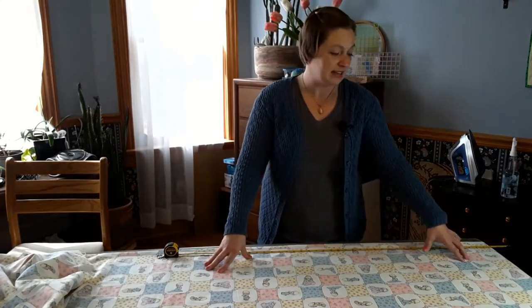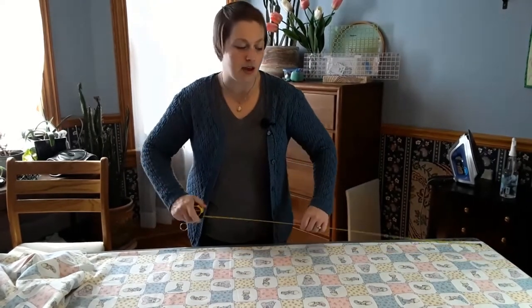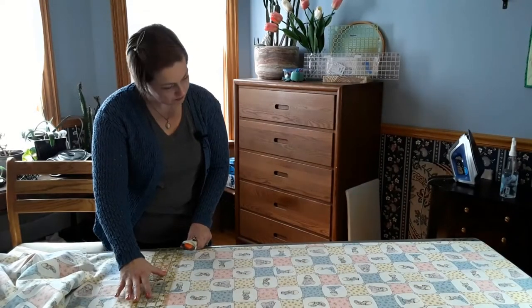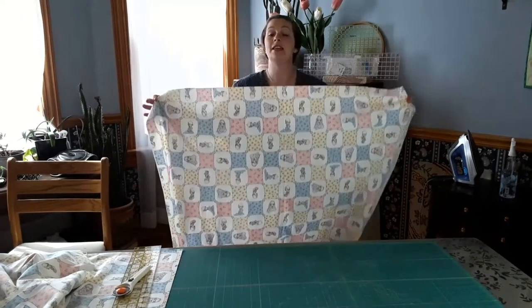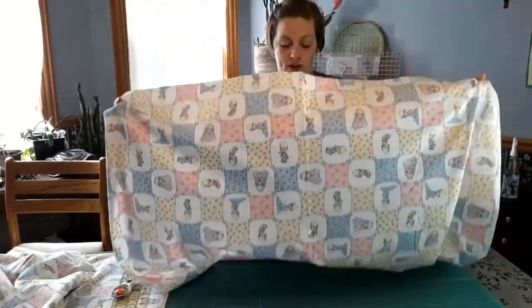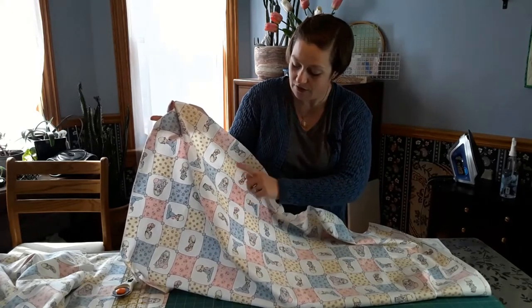Now that I have the backing cut, the next thing I'm going to do is cut the top. I've already measured it out and took the raw edge off the leading corner. So now I'm going to cut this off. This will serve as the front of the whole cloth quilt. There's a really nice pattern on here, and I'm going to stitch diagonally across the top — it's going to make a diamond shape right around each one of the little Precious Moments dolls. That'll be my stitch design for this whole cloth quilt.